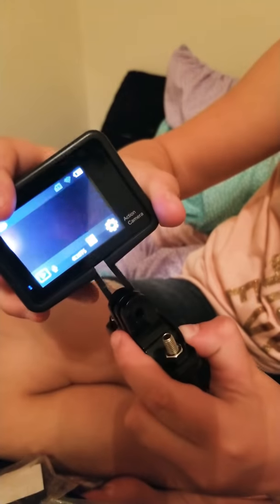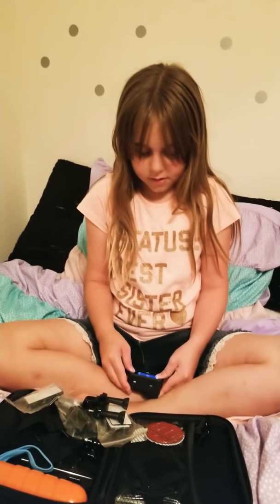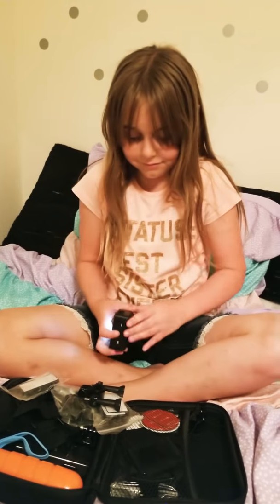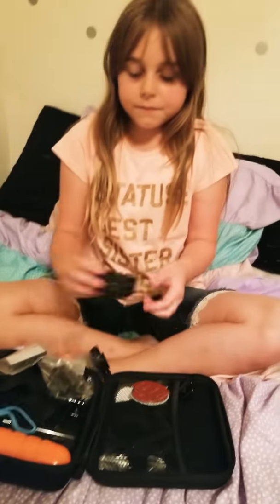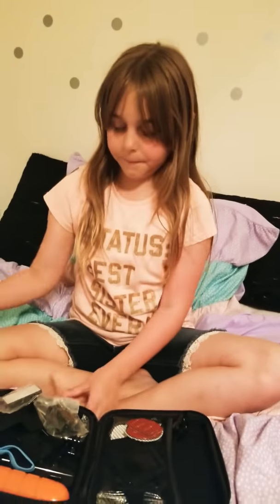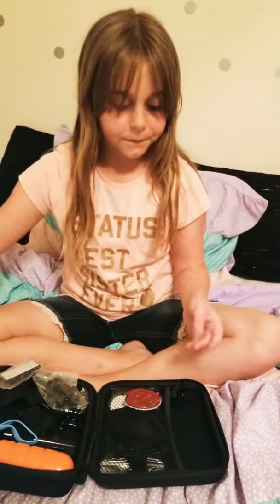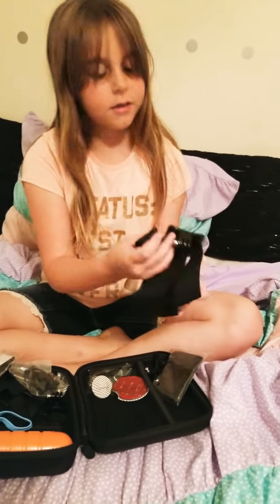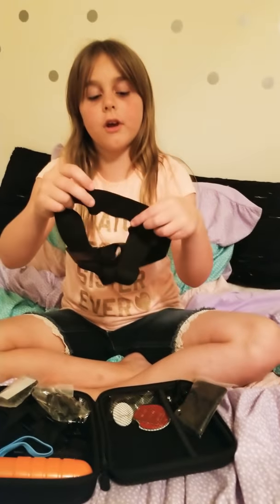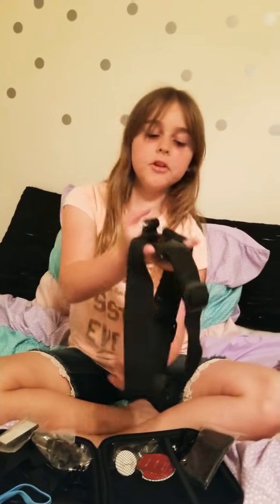Then you can slide your camera in here and attach it right here, and with a bolt you can put that all together. Here's my camera — turns on. Some memory cards here, I don't know exactly what they do.